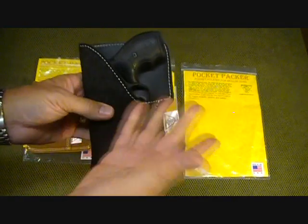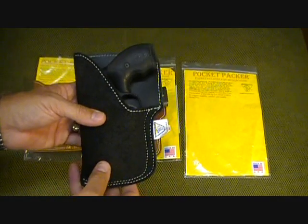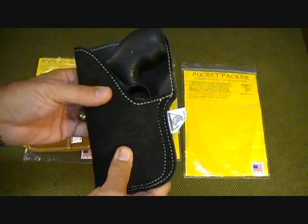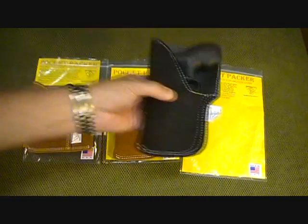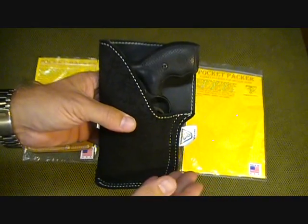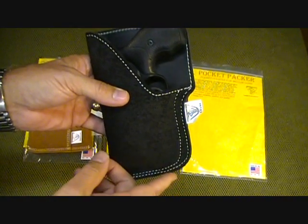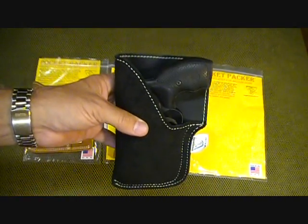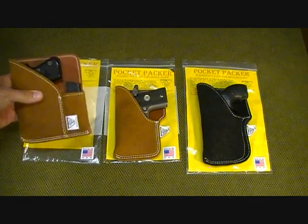To decide what size you need, go to the DaltechForce website and check their sizing guide — that's what I did. This PP3 has white stitching, but it also comes with black stitching. You get a choice for right or left hand, and a choice of either black or brown leather with matching or contrasting stitching.